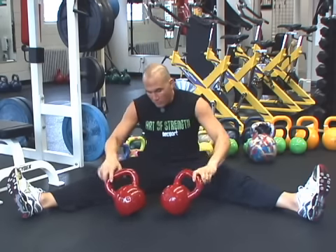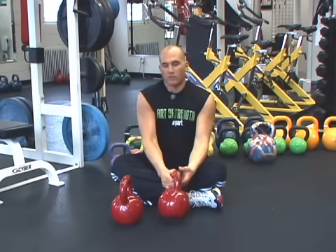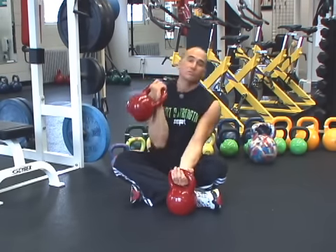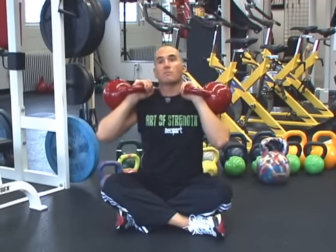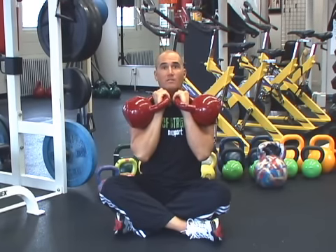So a little trick that we use here at the gym — because this exercise has too much benefit to skip — you clean two kettlebells up to your shoulders and you cross your legs. Now most people can do this. Now your back is straight; my back is perfectly straight. Now I get the benefit of the exercise.